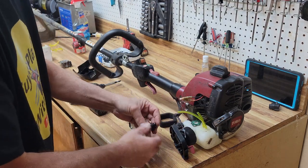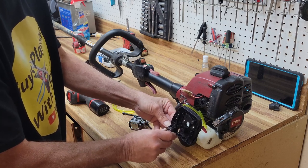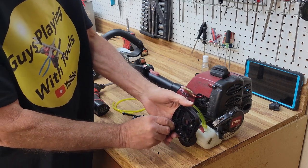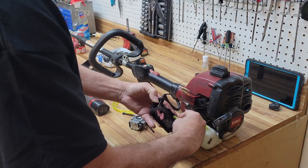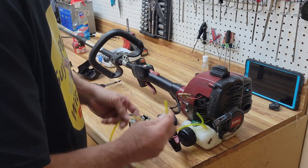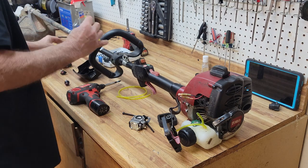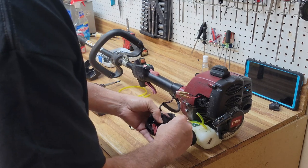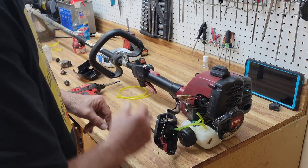There we go — now we've got the right one. Let's get her in place and it just clicks in. Now we're going to take the longer stem from the primer and put it to the return line, and we're going to take the shorter one and put a new hose on it. That hose looks nice and tight, so we're going to leave that off to the side for right now.